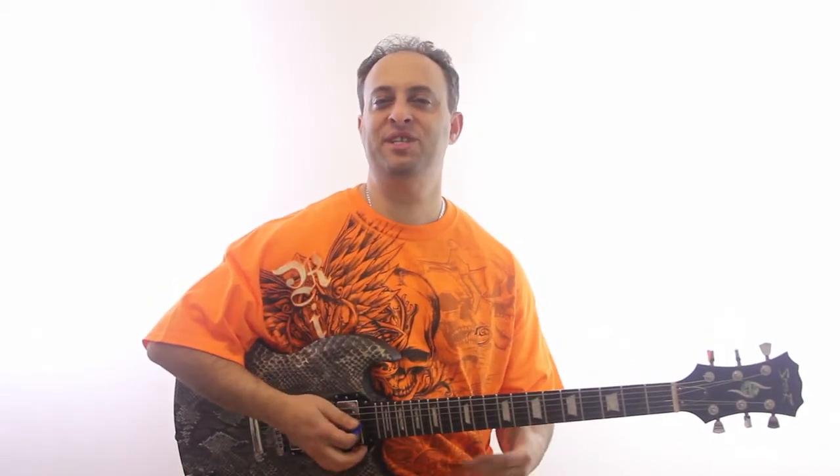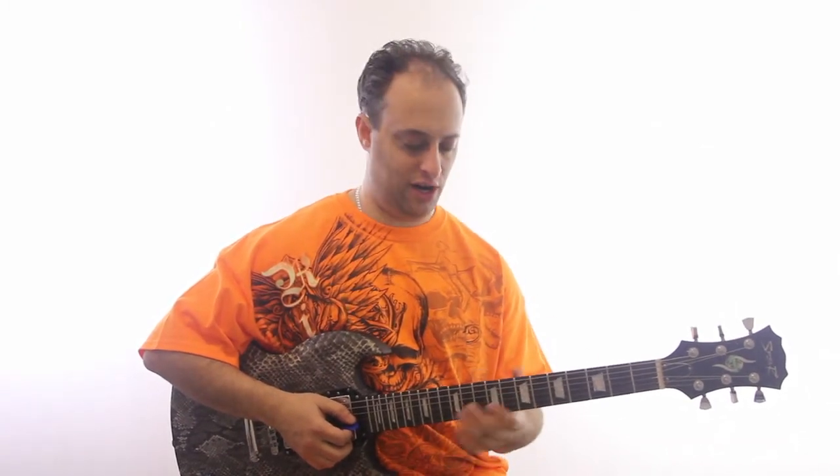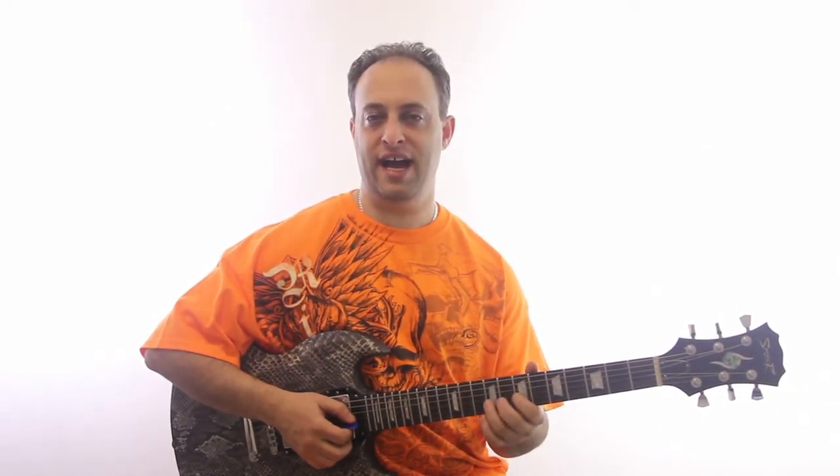Hey, it's Claude Johnson here from GuitarControl.com, and one of my favorite topics is bending strings. So if you're playing lead guitar, it's very common you're going to actually bend.